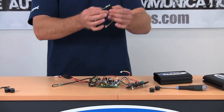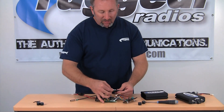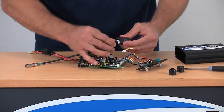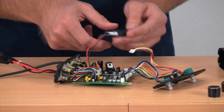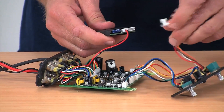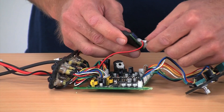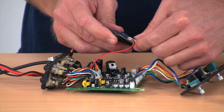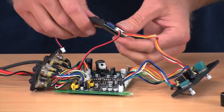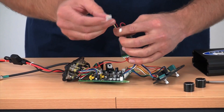Take your Rugged DSP chip and take the power lead — simply plug it directly into the DSP chip. Now take the volume control and do the same thing — plug it directly into the DSP chip as well. Once you get those two in and they're nice and secure, you're going to take the leads that come off the DSP chip and plug them back onto the Rugged board.